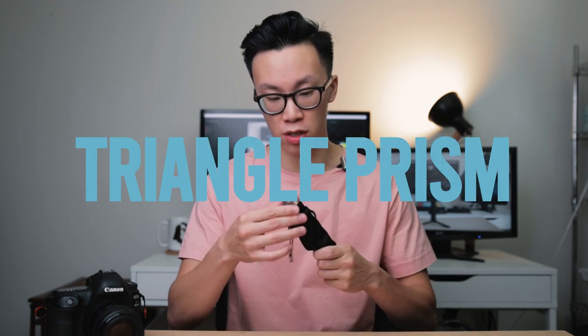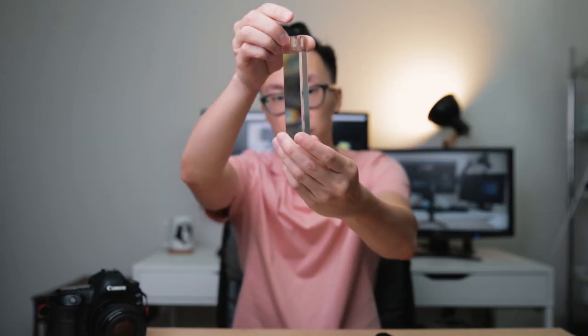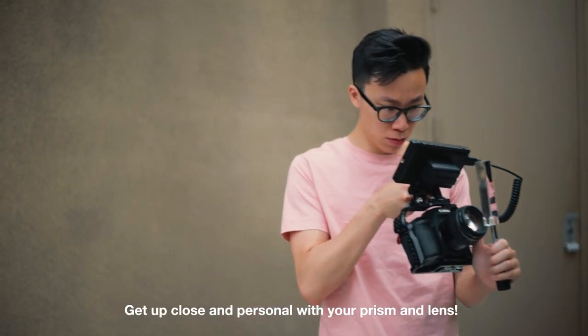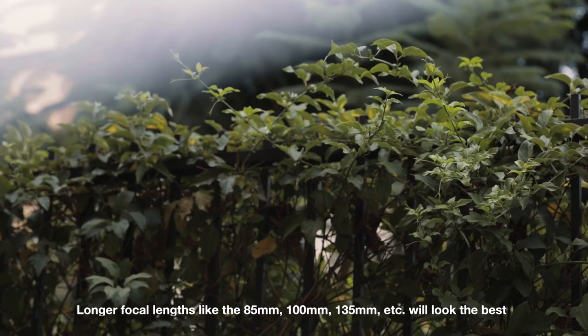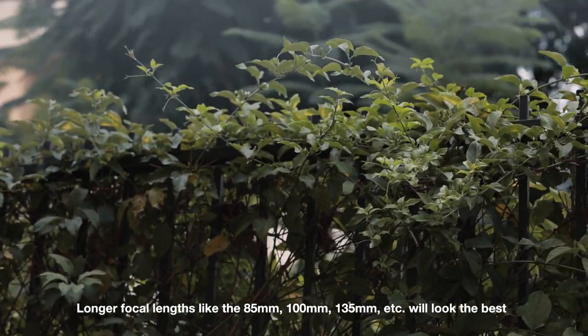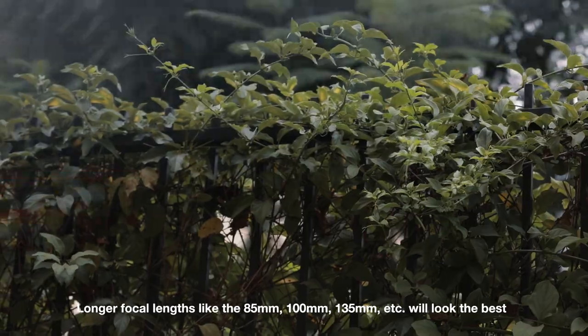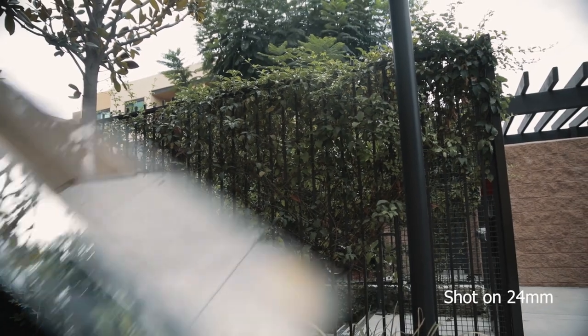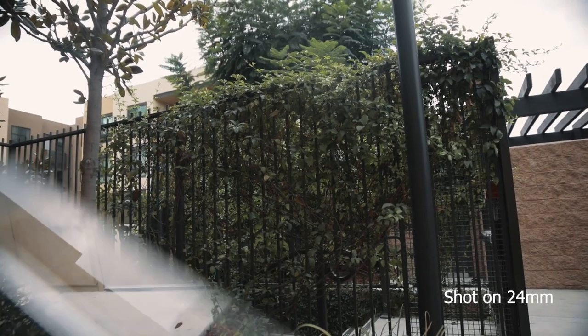We'll first take a look at their triangle prism, which is this one right here. The way to use it is to try and get the glass as close as possible to your lens in order to get the best result. I have the 85mm on my Canon 5D Mark IV. An 85 or 50mm gives you the best results, and longer telephoto lenses work beautifully as well. If you try to use a wider focal length like a 35 or 24mm, you'll start seeing the prism itself in the image, which ruins the effect.